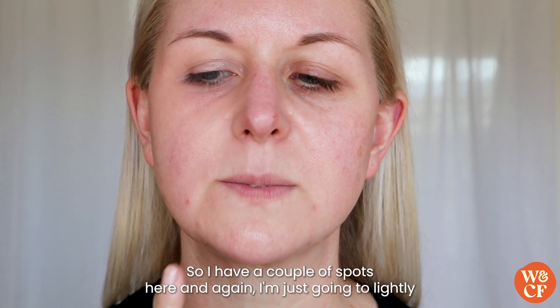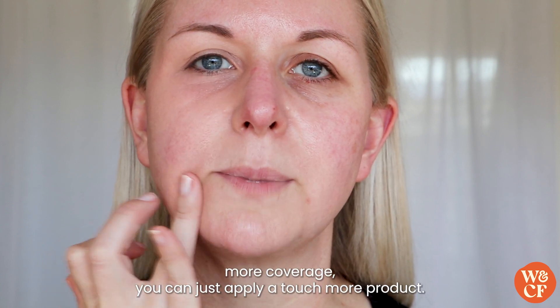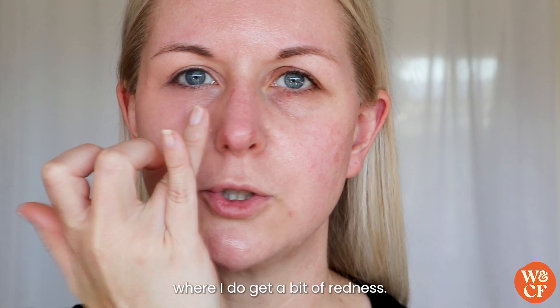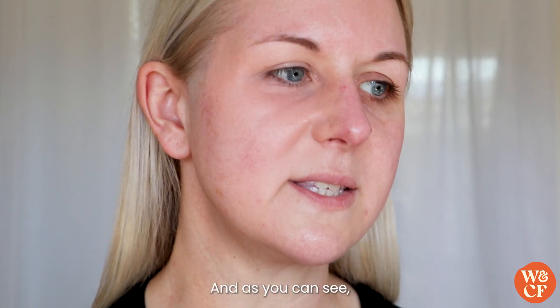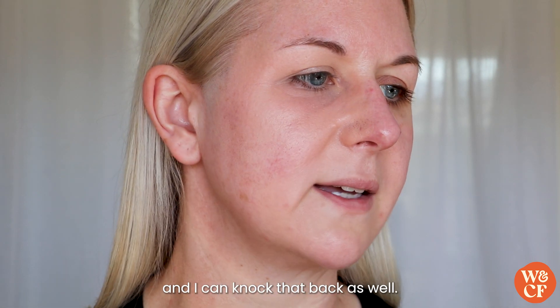I have a couple of spots here and I'm just going to lightly tap over them. If you need a little bit more coverage, you can just apply a touch more product. I also like to apply it around the edge of my nose where I get a bit of redness, and as you can see I do have a bit of pigmentation there which I can knock back as well.